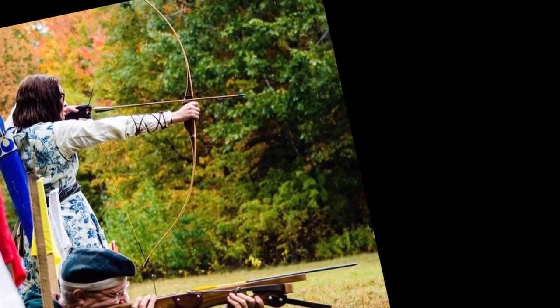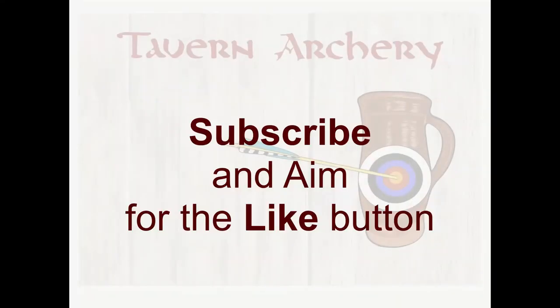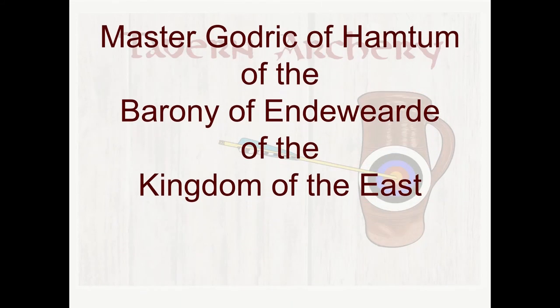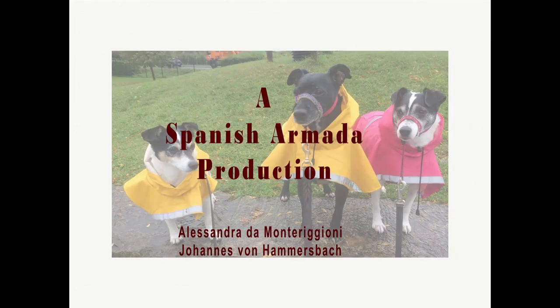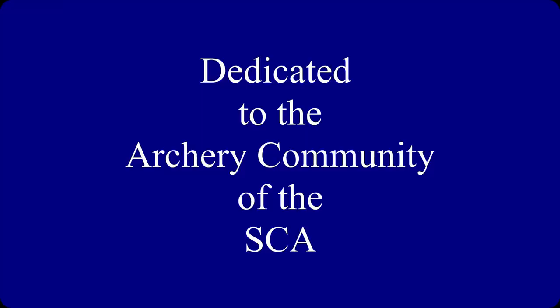Thank you, Master Godrick, for showing us the fundamentals of arrow making. We look forward to seeing you again in the tavern. They long had shot so well, and no wonder, for truly they spend time gathered here in Tavern Archery.